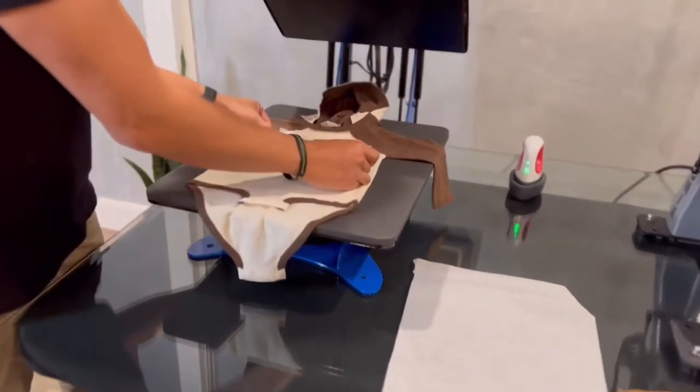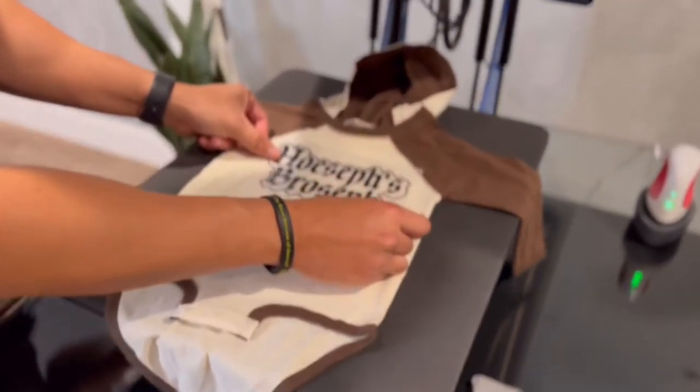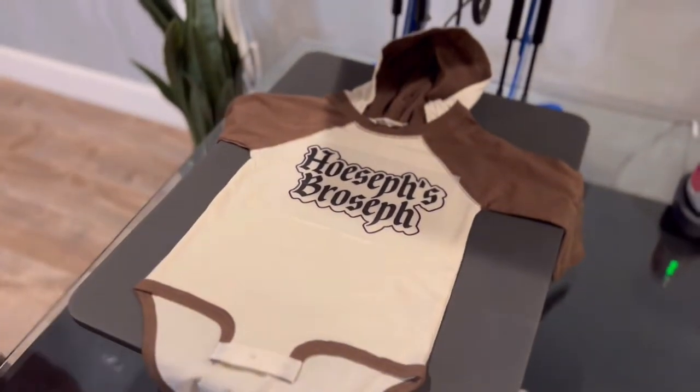We'll set our transfer in the middle. Use a parchment paper.